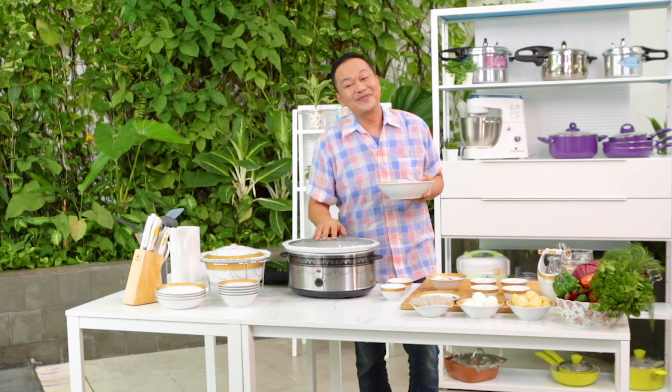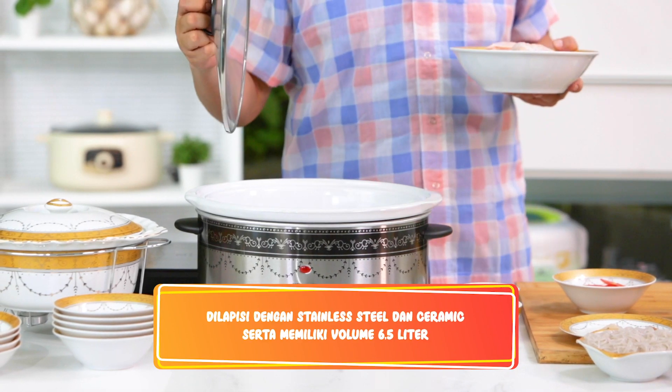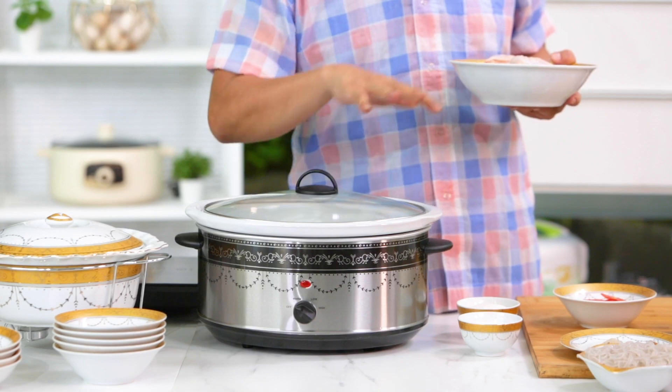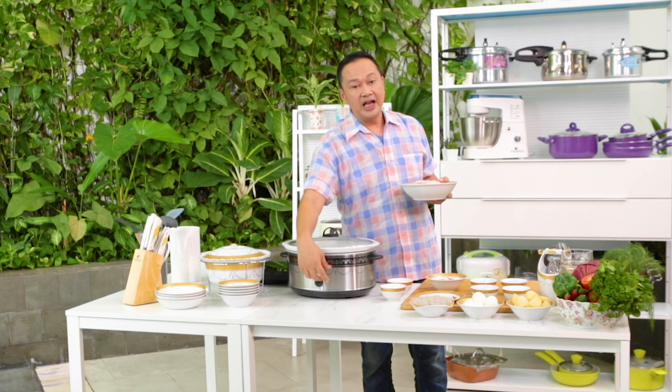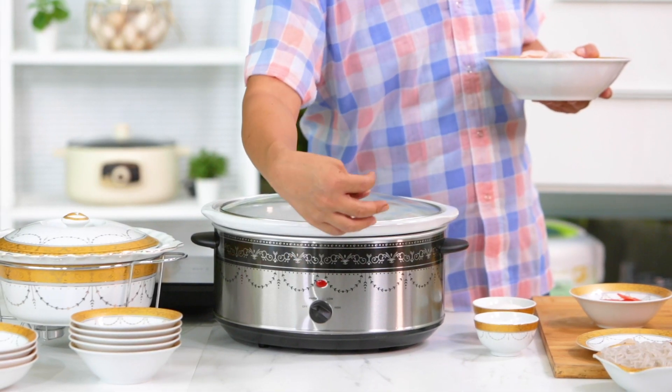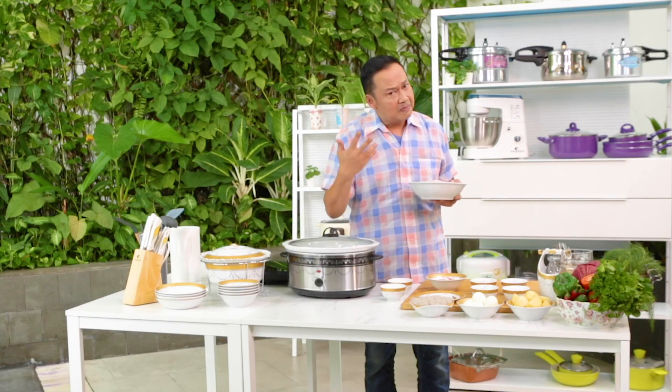Slow cooker ini dilapisi oleh stainless steel dan keramik ya. Di dalamnya ini adalah keramiknya, jadi kita memasaknya enak sekali. Semua bahannya tinggal dimasuk-masukkan saja. Kemudian kita hidupkan dulu, sudah mulai kelihatan mendidih. Baru kita pindahkan ke slow, kita biarkan saja. 6-8 jam, semakin enak rasa dari masakan kita.